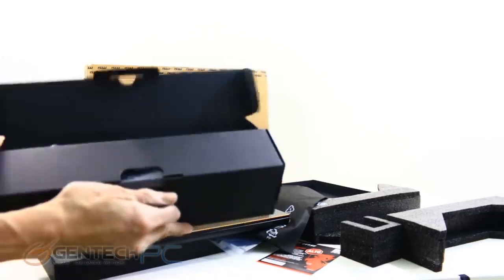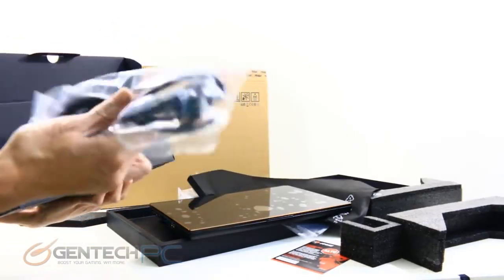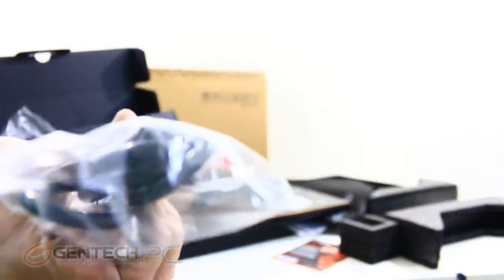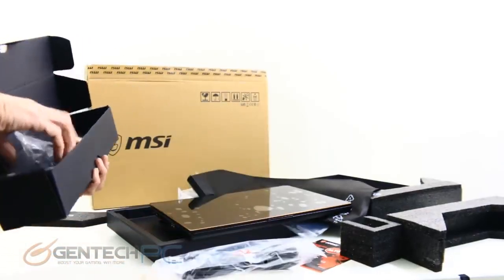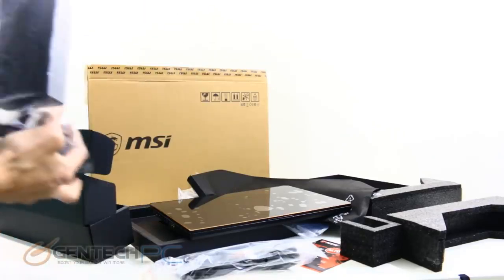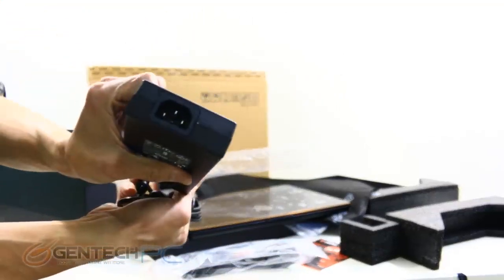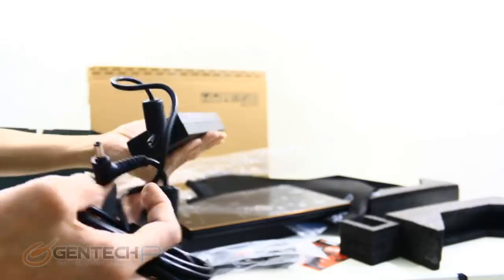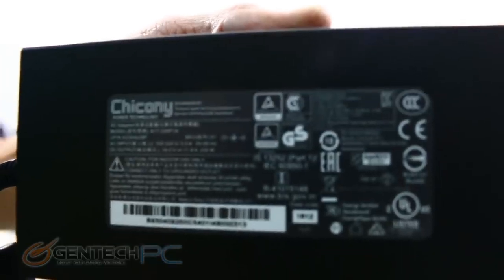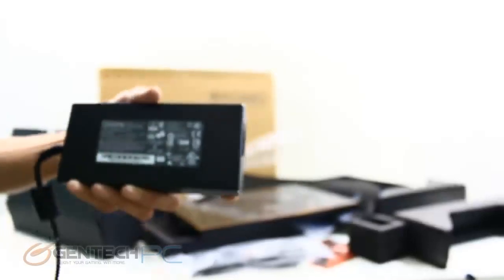As we finish digging out all the accessories from the box, the very next thing we get to is a self-contained box that has our power adapter. Here's the power cable — this is going to be different depending on your region, so this is the North America power supply. Here's a close-up showing it has a 230-watt power adapter, and that's pretty much it for the unboxing, so let's move on.